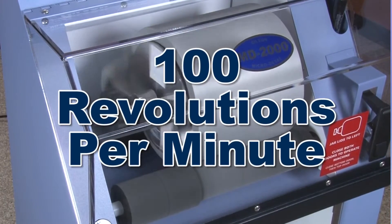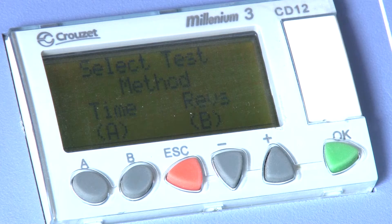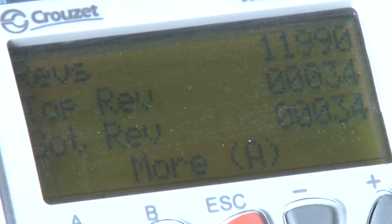Operating at 100 revolutions per minute, the MD2000's electronic controller, with the aid of an optical sensing system, regulates whether the test will be executed on either a timer mode or a revolution mode, and calculates elapsed test time and the exact number of revolutions during the test.